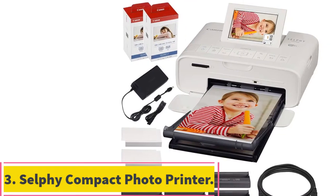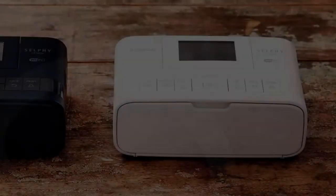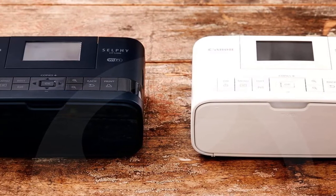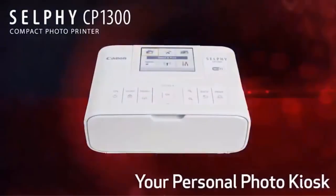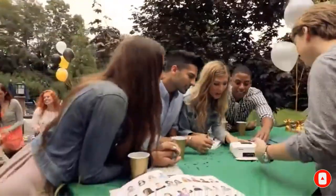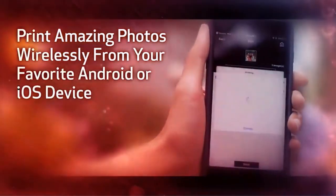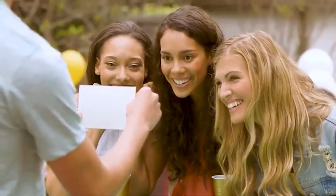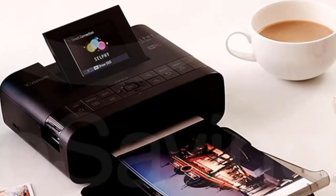Number 3, the Selfie Compact Photo Printer. Canon has specially designed this printer to provide high-quality prints from digital photographs taken with smartphones and tablets. Its compact size makes it easy to carry anywhere. With an average print time of just 3 seconds per page, users will enjoy fast photo printing. There is no limit to how many pictures you can print because no memory card is required. Prints come out crisp and clear thanks to the advanced technology used, and the built-in wireless connection allows you to share your favorite memories instantly via any social media platform. It comes with two cartridges containing black and cyan color ink respectively.